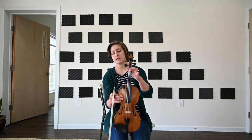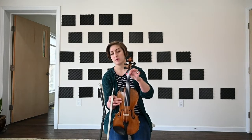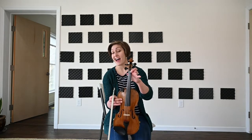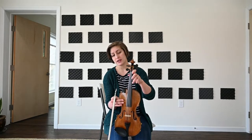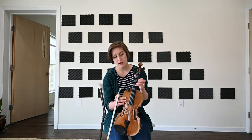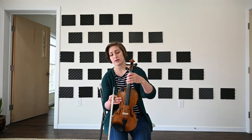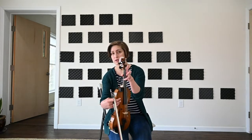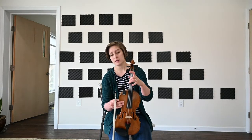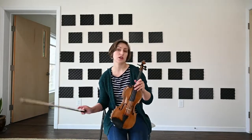C, D, E, F natural, G, A, B, C natural, D, E, F, G, and then continuing up A, B — somewhere up there would be our C. That's our higher elevation of the scale. Or if we're still starting on that third finger on the G string for C: C, B, A, G — that's our lower extension of it.